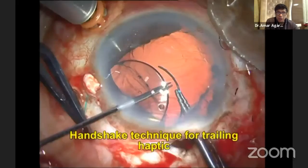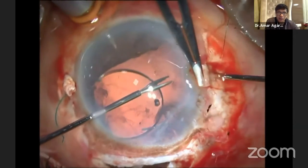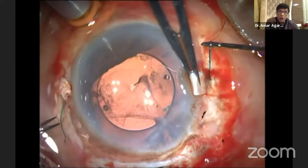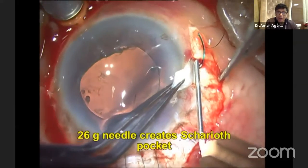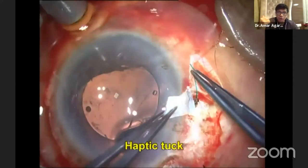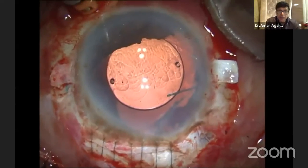So I implant the first haptic using the handshake technique. The second haptic is out. Notice carefully how much haptic is out — this is a key step in intrascleral haptic fixation. You need to have a lot of haptic outside, so don't go very posterior. Then tuck the haptics into the 26-gauge scleral pocket.